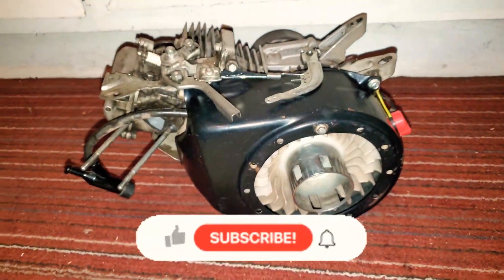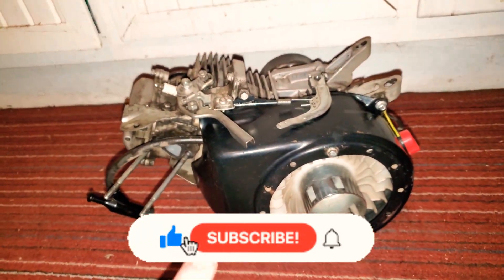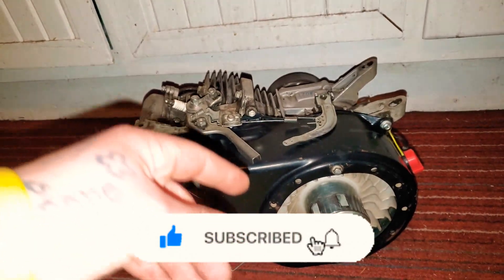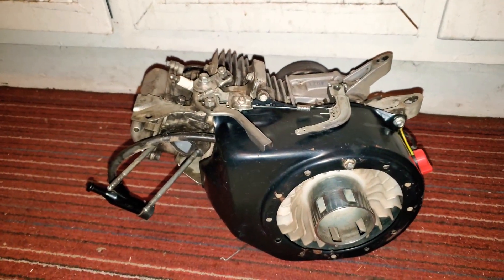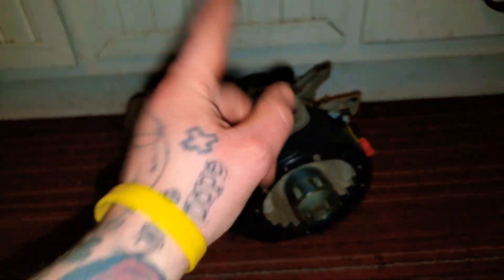That's going to be the end of part one. I'll be coming out with another video with part two once I get all the new parts, buy them, and get them shipped here. I'll do a part two of putting the new parts on it. Until next time, guys — subscribe if you're new, and I'll see you in the next one.